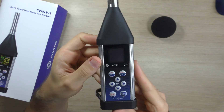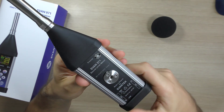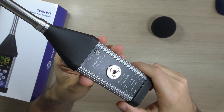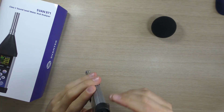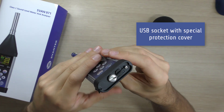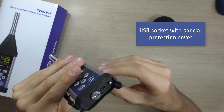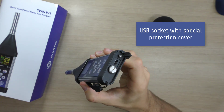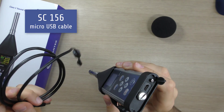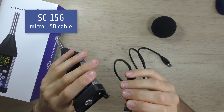Thanks to a robust and pocket-sized housing — the IP65 — this instrument is an excellent tool for anyone who deals with acoustic measurements. For downloading data, use the micro USB cable SC156, also included.